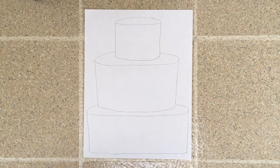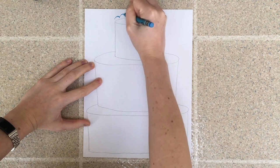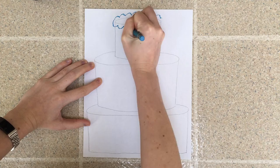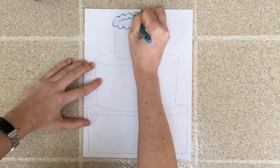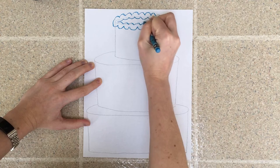And now I have my cake with three layers — one, two, three. For the next step I'm going to be pretending that I'm adding icing to this cake using crayons. I'll pick one color and start at the top, working my way towards the bottom. To make my icing I make a curvy line — it's also called a scalloped line — going all the way around the top so it looks like fluffy icing all the way around.